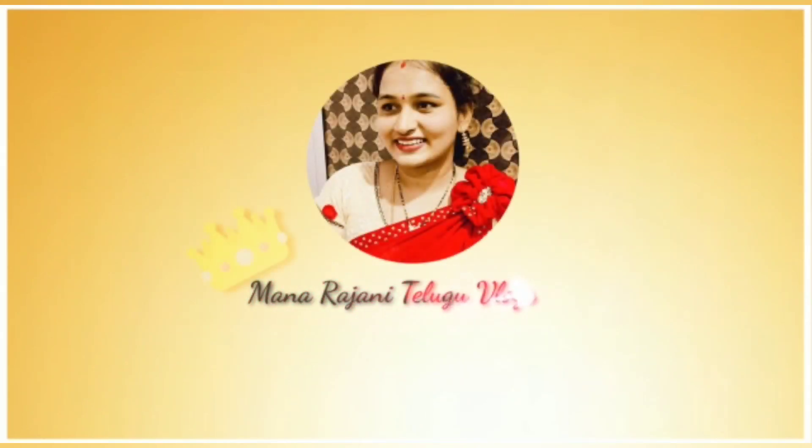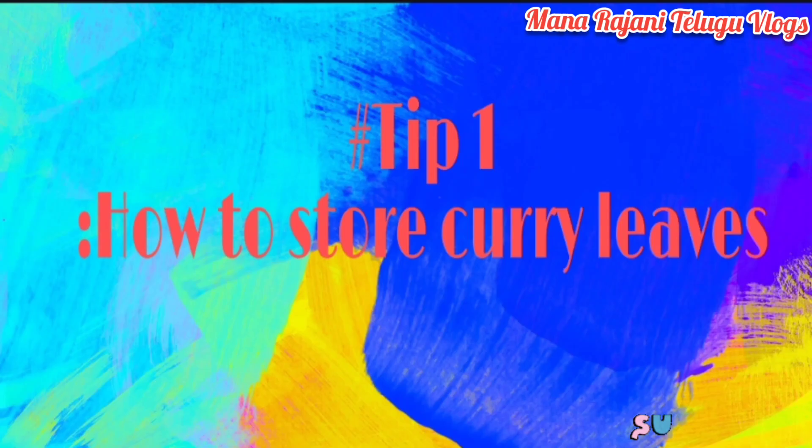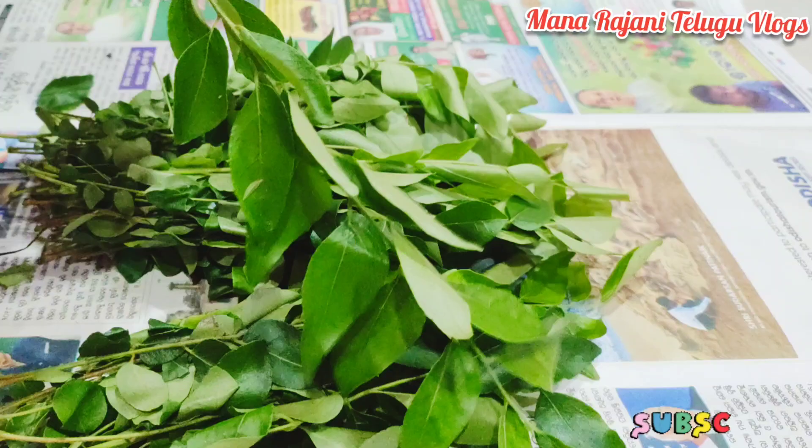Hi Friends. Welcome to Mandrajni Telgalu Vlogs. I am Mirazni. We are going to store these green leaves. Tip number 1 is to store these green leaves.